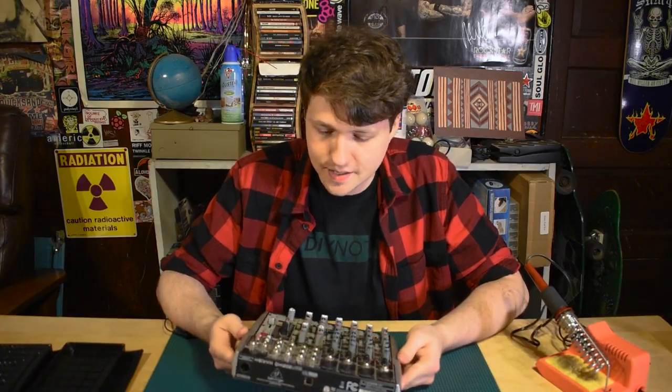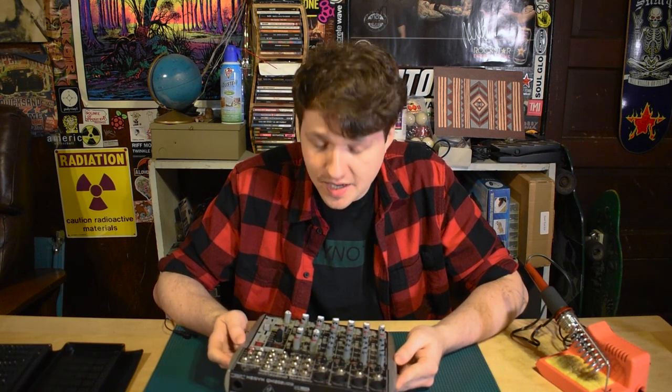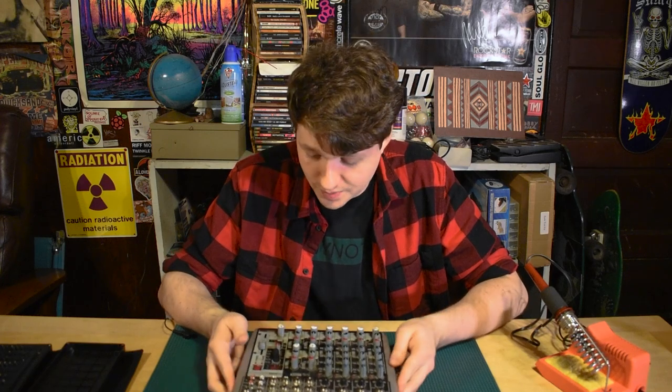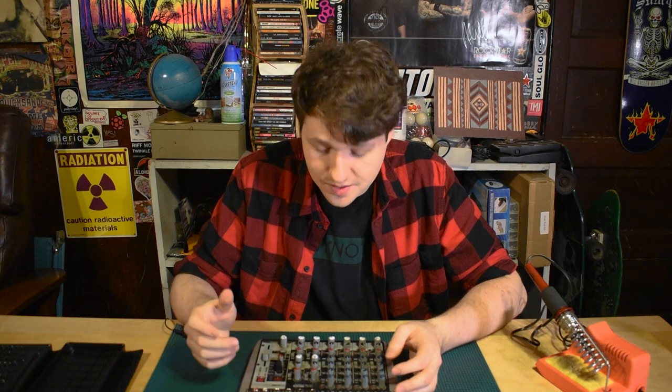The next mixer we're going to check out is the Behringer Xenix QX1202 USB. This mixer, as far as I know, was working just fine, but now has a quarter of it covered in some goo, probably from some type of drink. It could just be that there's goo in places that there shouldn't be, and so some of the knobs are a little messed up and they just need a little cleaning. But it could also be that it's totally fried the inside.